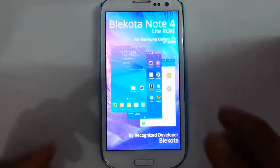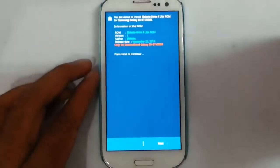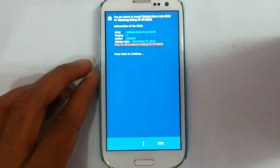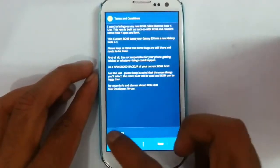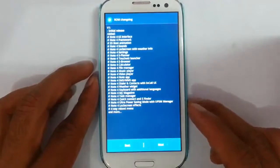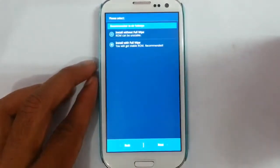The installation has started. You can see it is an Aroma installation, so we can customize all the installation options. From the first screen, just press next and then agree to the terms and conditions. This will show the ROM changelog — press next as well.